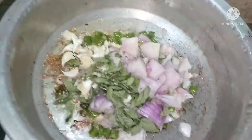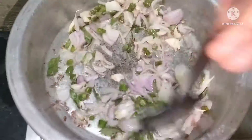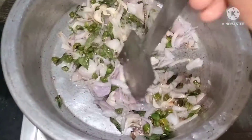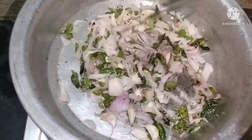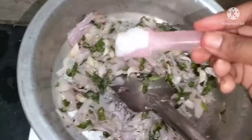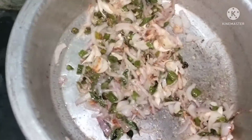Put the onion in the pan and mix the onion. Put the onion in 1 spoon of salt. We will cook a bit.